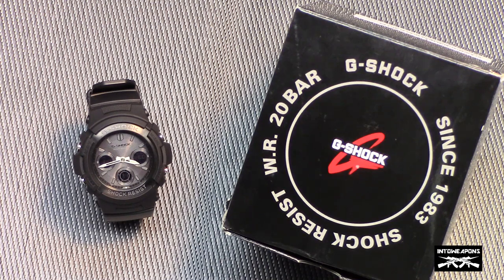A lot of law enforcement, military, paramedics, and people in those types of roles really get drawn to these watches because of the features it provides and the price point that it's at.